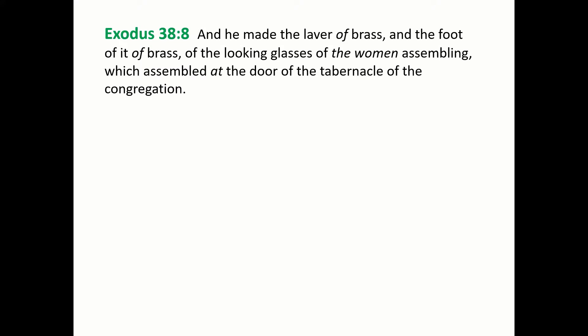And a further reading in Exodus chapter 38 verse 8: And he made the laver of brass, and the foot of it of brass, of the looking glasses of the women assembling, which assembled at the door of the tabernacle of the congregation. And as always, we know that God is pleased to bless to us the readings from his most holy, precious word.